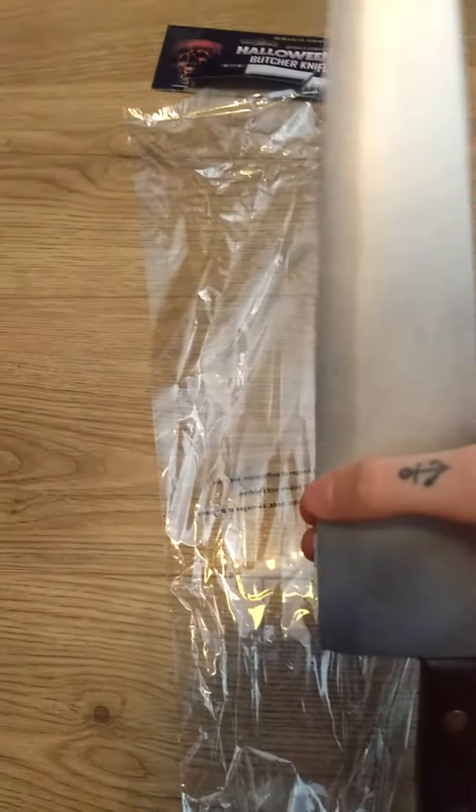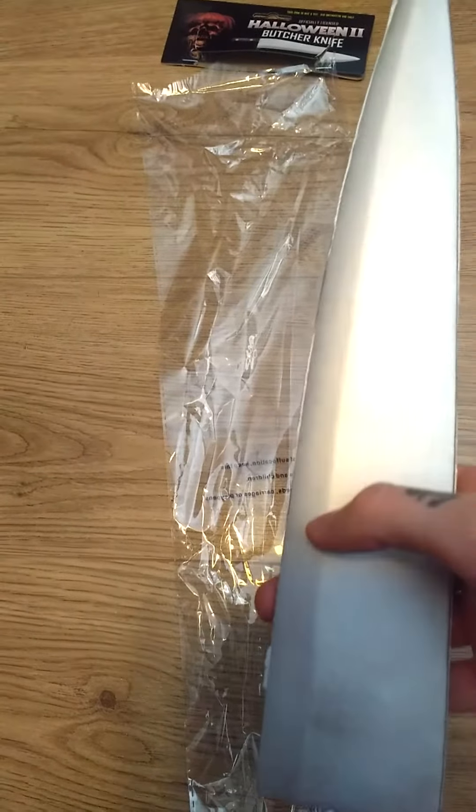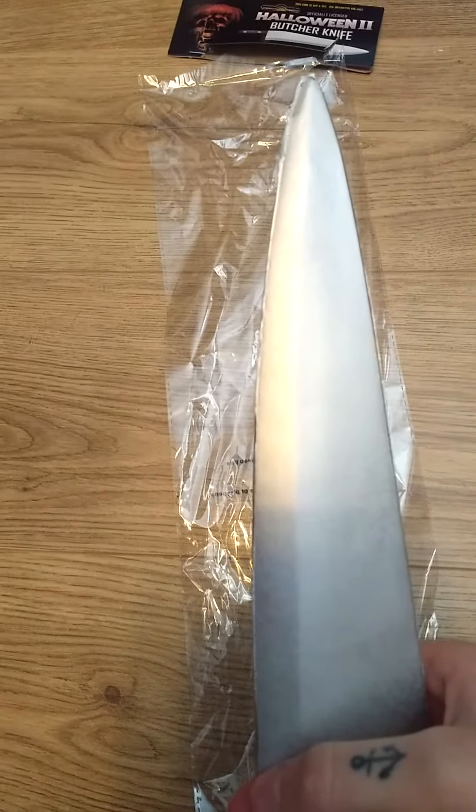I do need to sand these edges down because they've got this weird sort of line from where the foam was cut. So I'll do that after this video just so it looks a bit sharper.